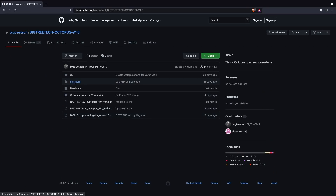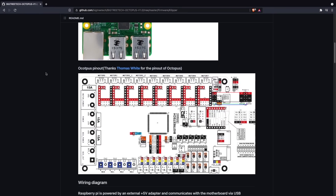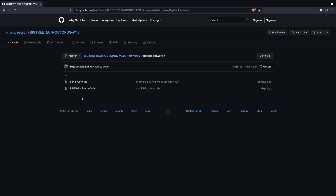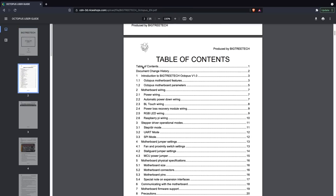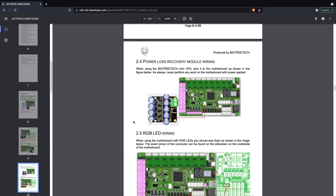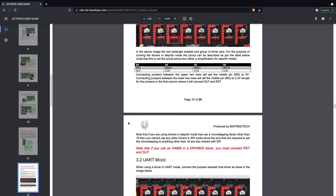Although it looks like things are still being added, there is now a GitHub repository for the Octopus board. Currently there's information on how to get this board working with Klipper, various ways to power the Pi, a pre-compiled option for Klipper, as well as board-specific parameters to build your own Klipper firmware. It looks like they are still adding things for Marlin, and there's even a folder for RepRap firmware — which makes me wonder if that will be added as a compatible firmware at some point. I also found a PDF guide covering wiring that I'll link in the description.